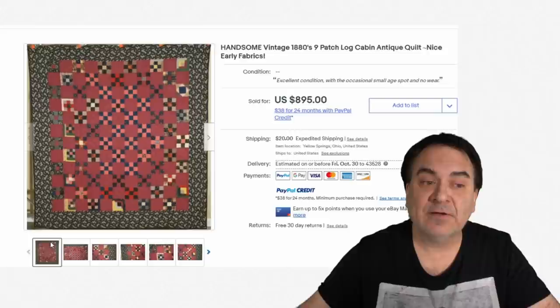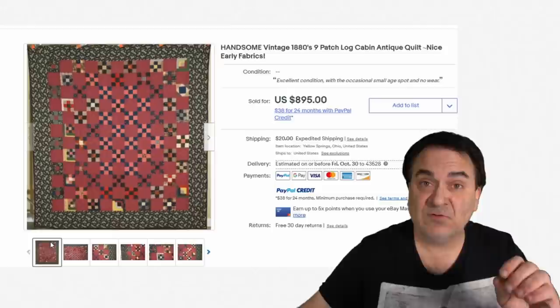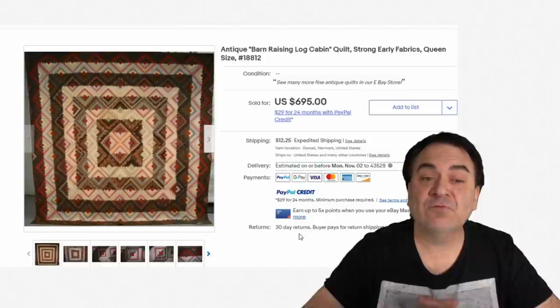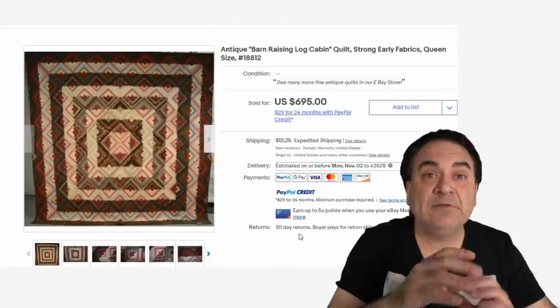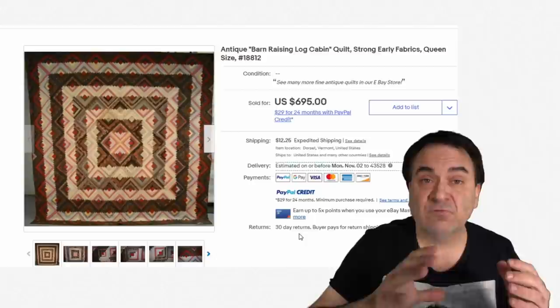The log cabin design is well-collected. It's not as expensive as some others, and a lot of starter collectors begin with this pattern — it's in almost every book. There are different versions, including the barn raising log cabin design, which expands outward in a very unique, graphical way. There's a limited number of quilt designs overall, so it won't take long to know this area fairly well.